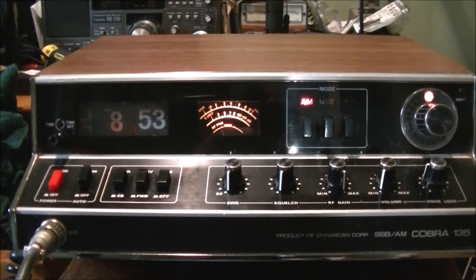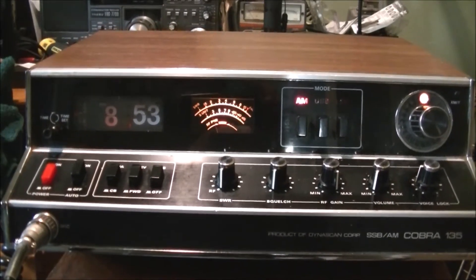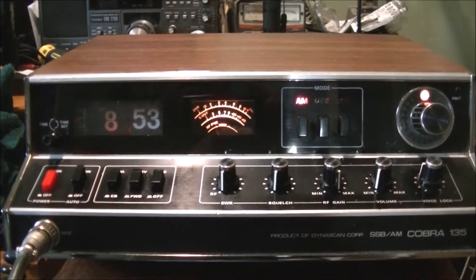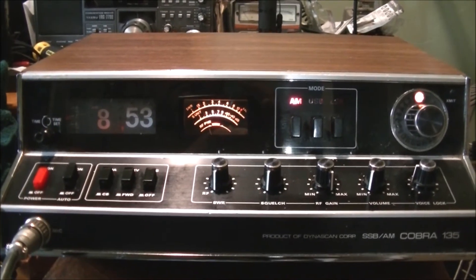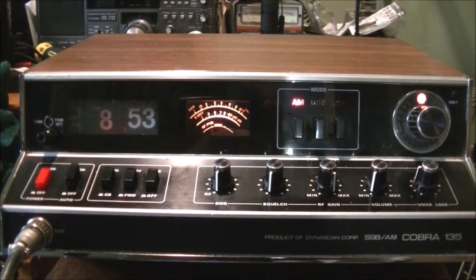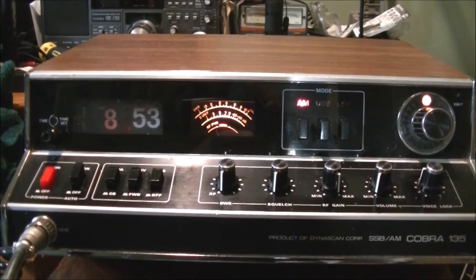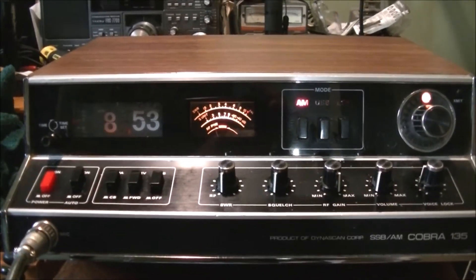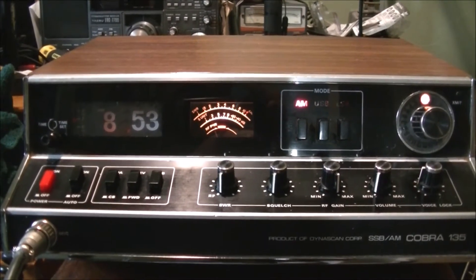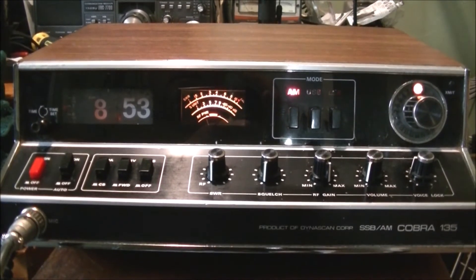Here's a radio you don't see too often — this is the Cobra 135 sideband radio. It is the 23-channel model, and to me that seems a bit odd, because being just a 23-channel radio considering all that goes on with radios since the 70s and onward, you would think that sideband would only be designated for channels above 23.